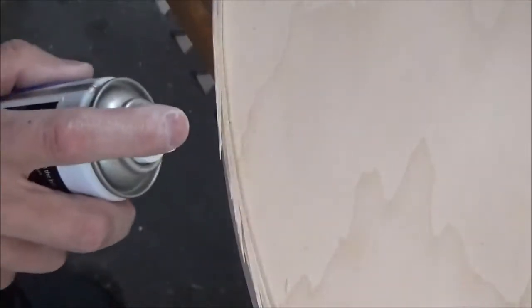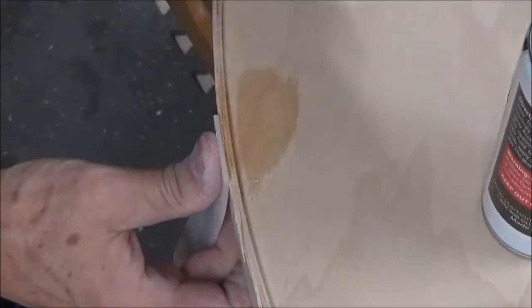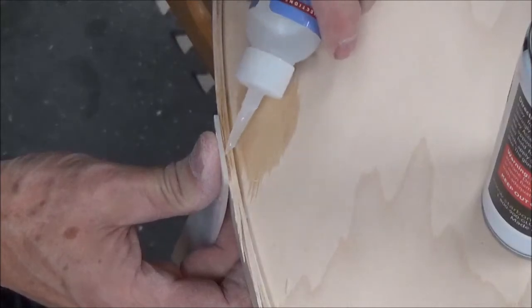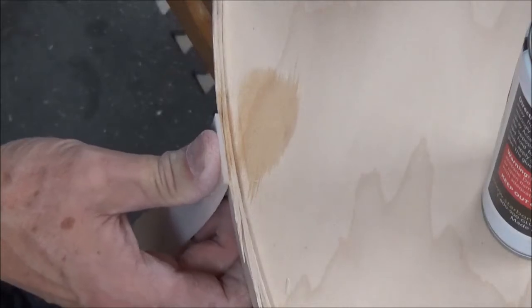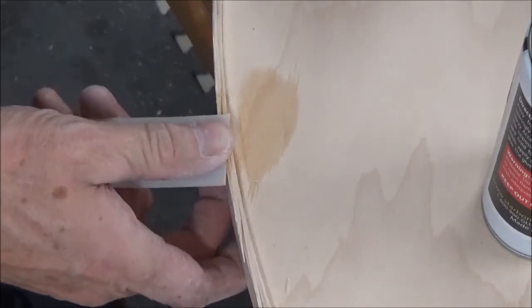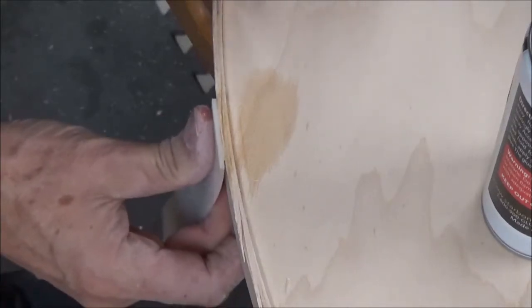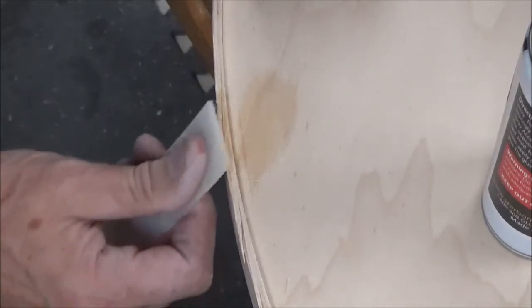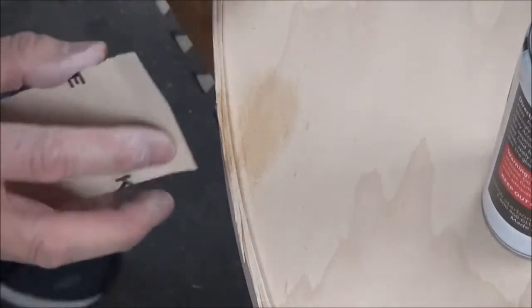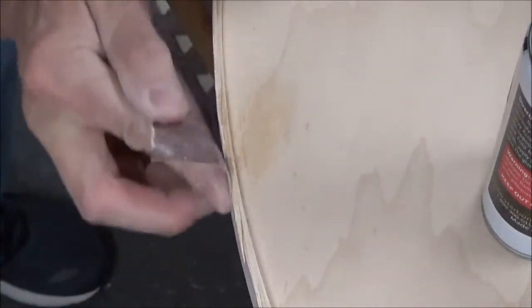I get it wet with the activator, put it in where I want it, then put some glue on it, and hit it with some sandpaper.